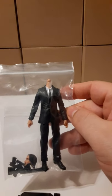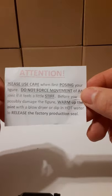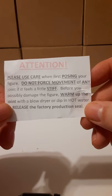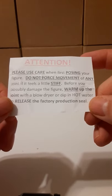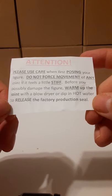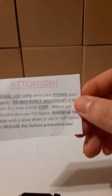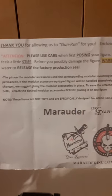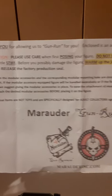I wanted to show you a couple inserts they provide with every order. This one says attention: please use care when first posing your figure. Do not force movement on any joint if it feels stiff, before you possibly damage the figure. Warm up the joint with a blow dryer or dip in hot water to release the factory production seal. I don't recommend hot water, but I highly recommend the hairdryer. They also include a thank you insert — they're good guys.